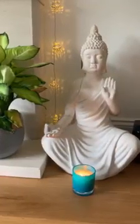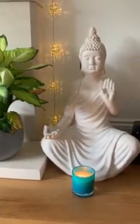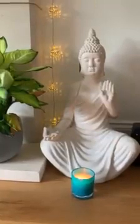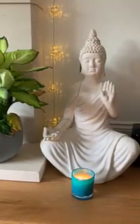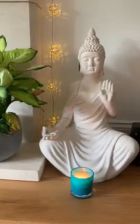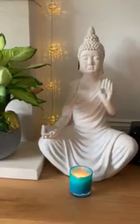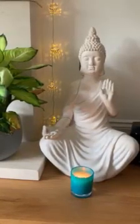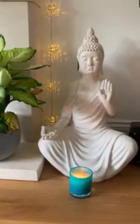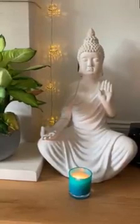Hi there, welcome to Successful Happy Healthy People. I've put together this short relaxation for you. This is a relaxation I use at the end of my classes to help people who practice yoga with me to feel more calm, energised and just to relax and restore their energy at the end of a yoga class. You can use this though at any time that you just feel you need to de-stress, come into your body and relax. So I hope you find it useful.